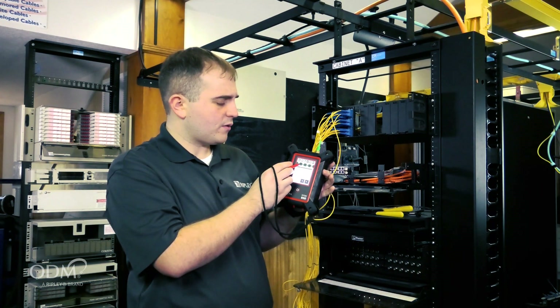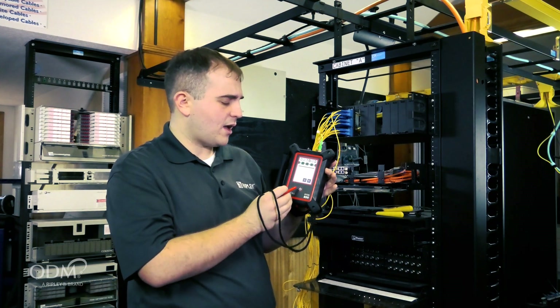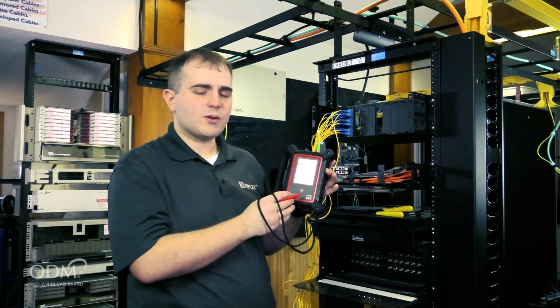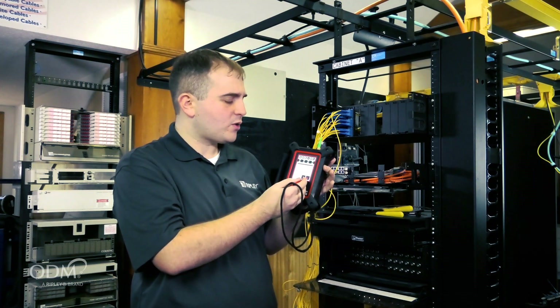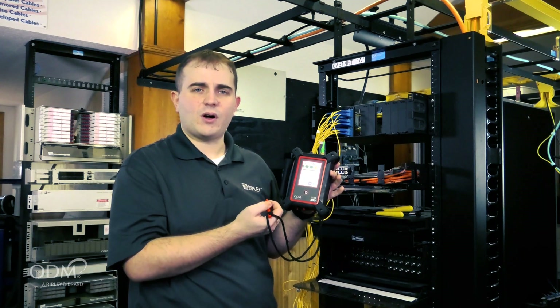For each event, such as a connector, the display shows the loss, location, and reflectance of the event, and also reports whether the event is passing or failing. This red-green pass-fail system allows technicians to quickly scan through and find faults.